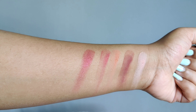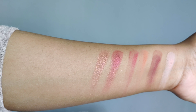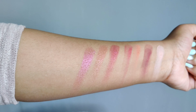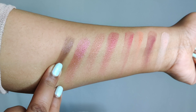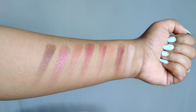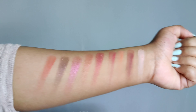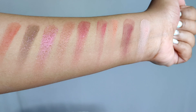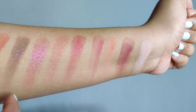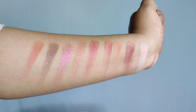The metallics are very, very pigmented — I would say they go on like butter. The color theme is so different, which is the unique thing about this palette. The last shade is a slightly satiny type. So in total, the top four are matte, four are metallics, and there is one satin shade. The color story is very, very different and very pretty.